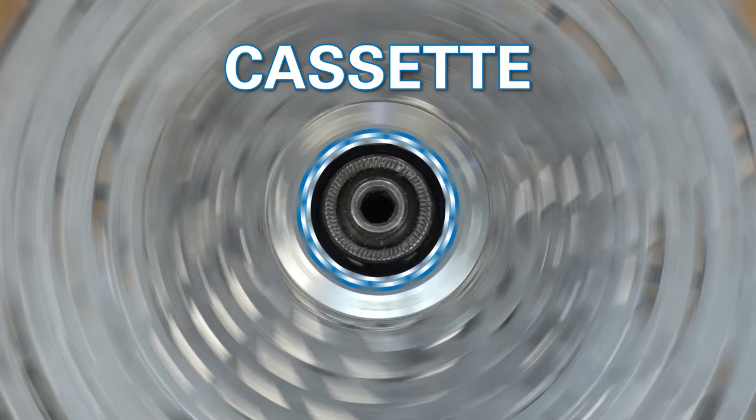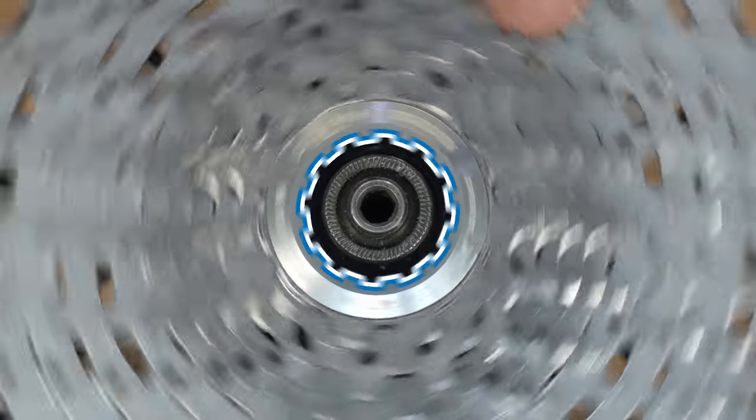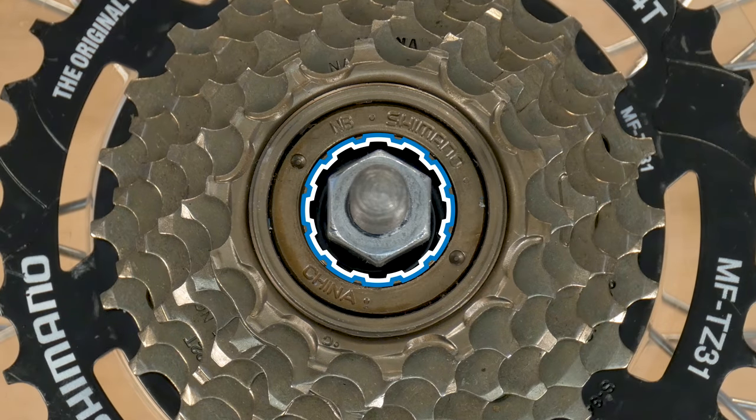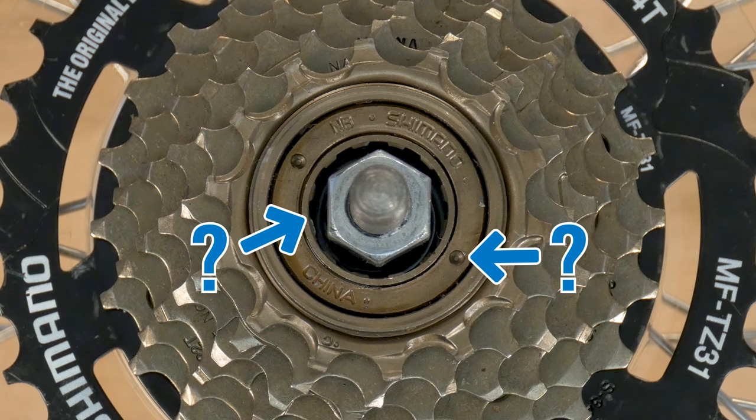As we spin the cogs counterclockwise, our cassette's tool fitting will also spin. But on our freewheel, the tool fitting remains in place. Simple enough — but which tool fitting are we looking for?